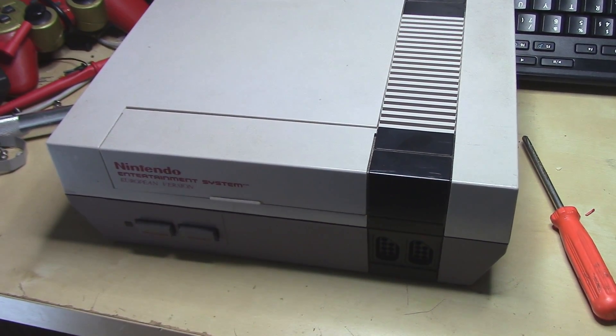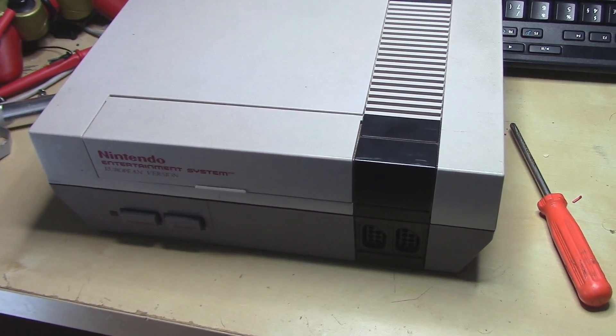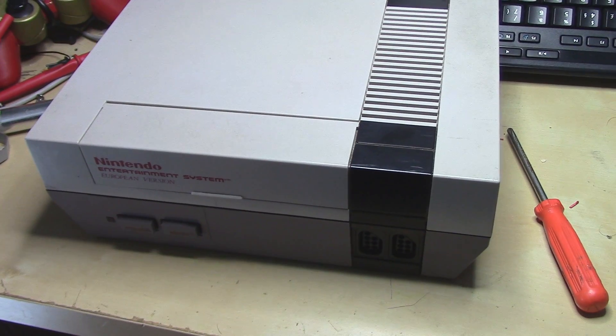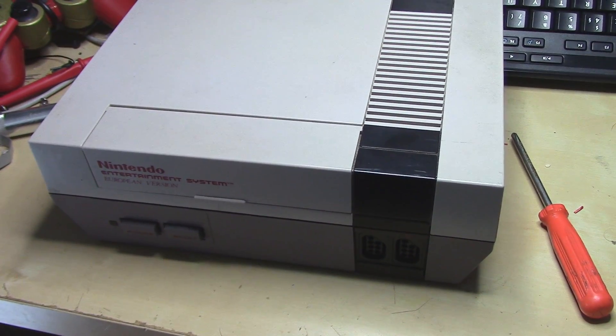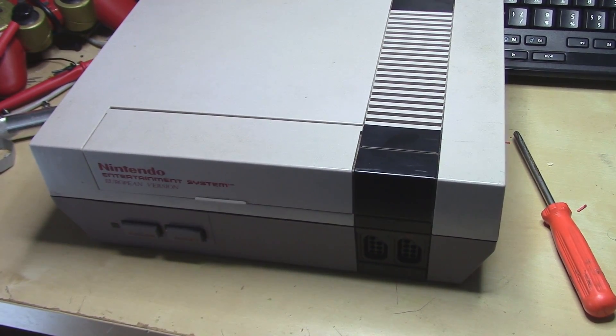Hey there, Logguy here. So today what I thought we could do is continue working on the NES stereo mod. What I'm gonna do right now is disassemble the NES and get it to the bare motherboard so we can solder the things more easily. So let's get to it.